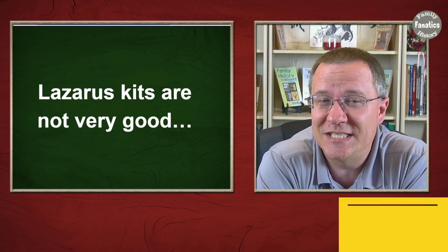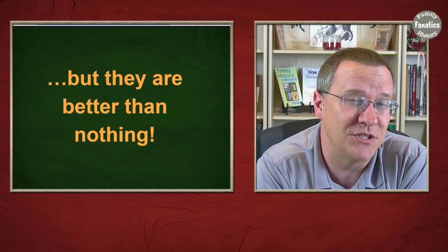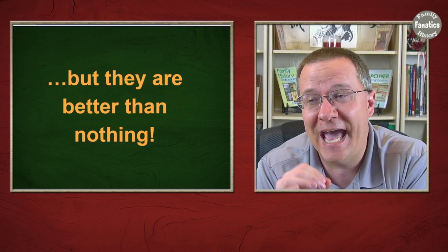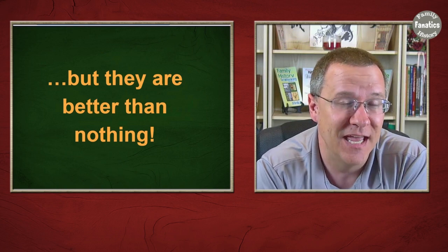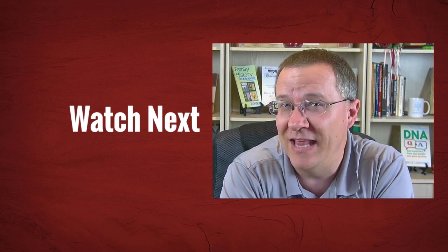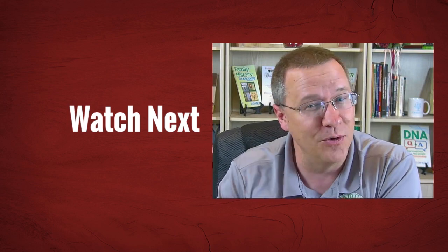In conclusion, Lazarus kits are not very good — but they are better than nothing, which is what we're starting with. I'm not going to discourage anyone from using a Lazarus kit. What I do want people to understand is the limitations: Lazarus kits are missing a lot of information, so you won't have all the match data you would have with a real kit. But when there is no real kit, a Lazarus kit might be your best bet, so try to make as good a one as you can.